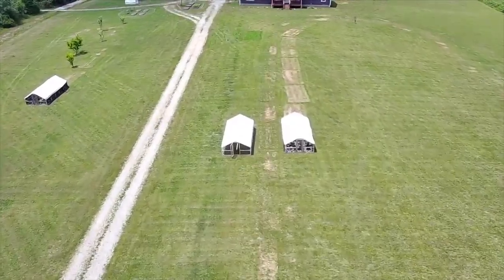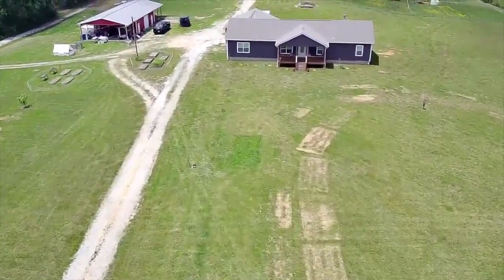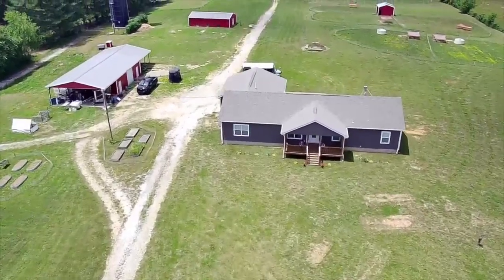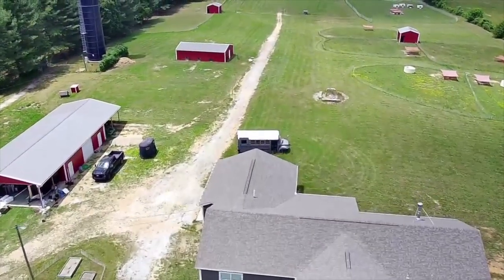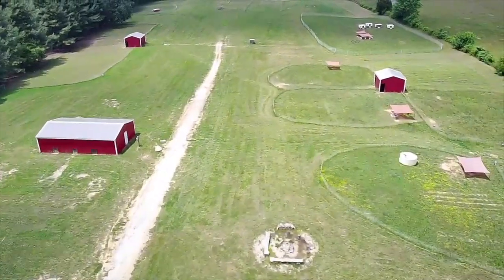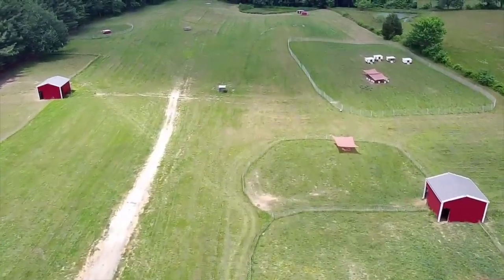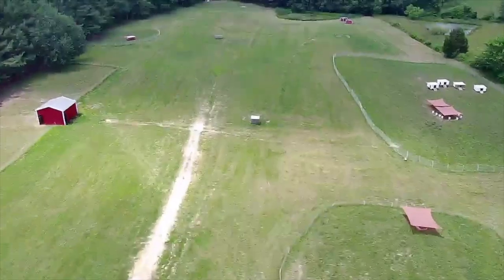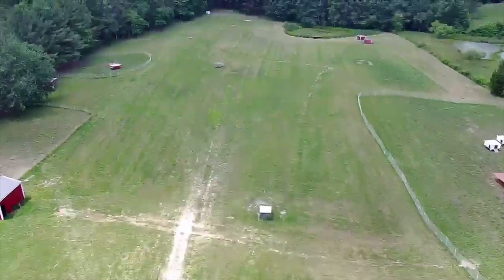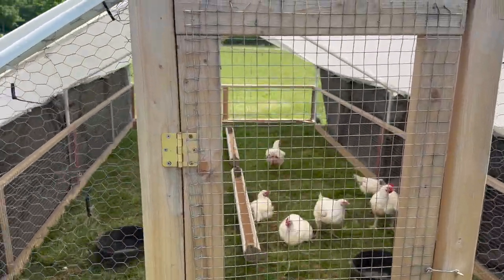The second shout-out is to Norm and my uncle Ken. Norm is my oldest brother - he's down here with my mom and uncle, and him and my uncle mowed our yard the other day. That may not seem like a big deal, but when we're doing pigs, registering pigs, dealing with chickens and butchering, the lawn is the last thing we think about and it tends to get quite long. Uncle Ken is always here helping - you guys have seen him in videos, he helped me build these chicken tractors. So huge thanks to Norm and my uncle Ken.